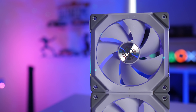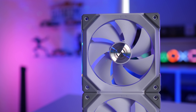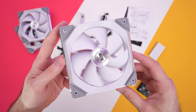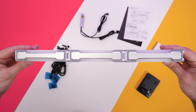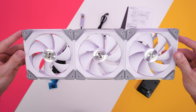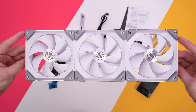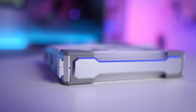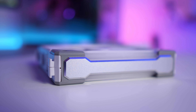One thing I'd say Lian Li are pretty well known for is build quality — everything I've ever bought from them has been solid. Now, I didn't buy these fans, Lian Li sent them to me, but they are no exception. They feel solid and they just look really premium. I've been loving the brushed aluminium look recently. You've got some nice little accents on the side of the fans and also the center to match. I'm actually glad they paid attention to the side of the fans — a lot of companies don't bother, but at some point you'll see the side of the fan, so you might as well make it look good.